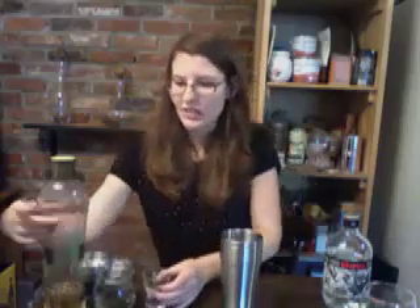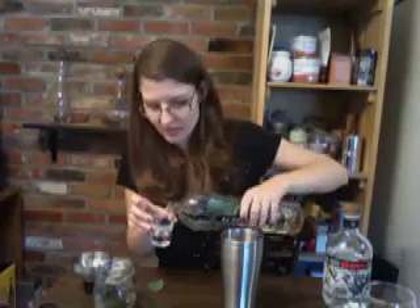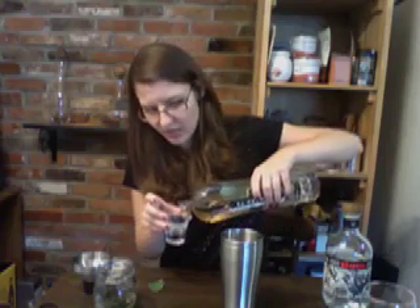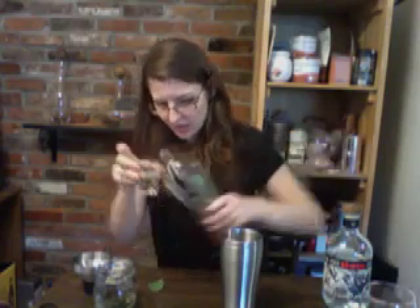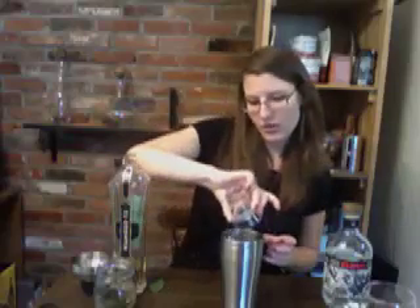The last ingredient, to give it kind of a floral sweet taste, is St. Germain. You're going to want to do about three quarters ounce of that — about half of one of these shaker glasses.